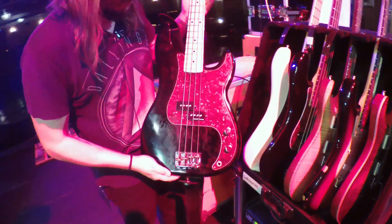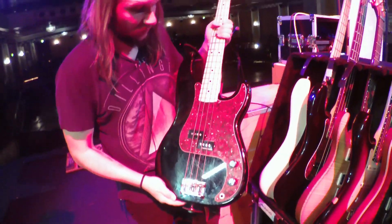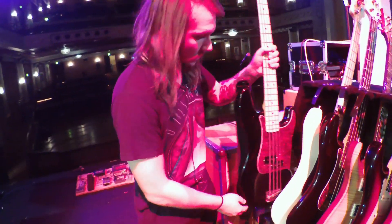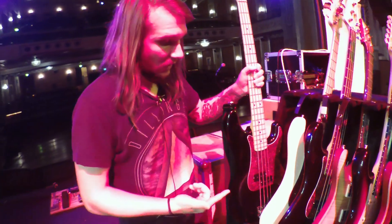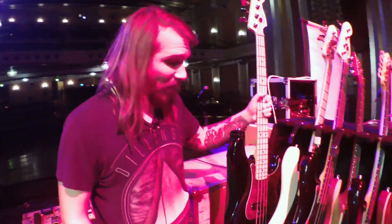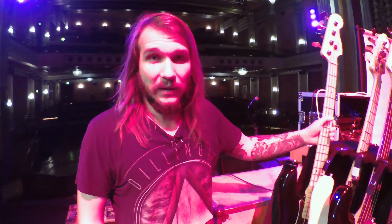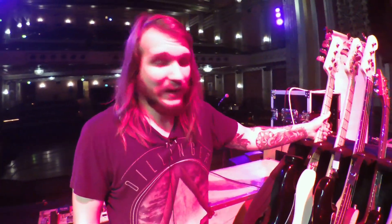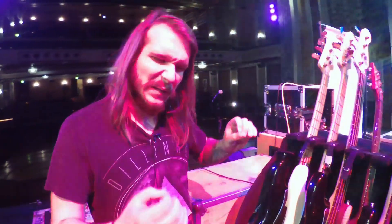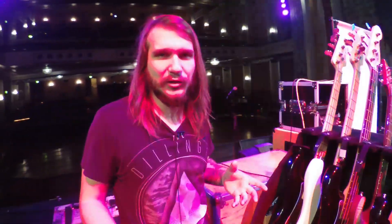This is my main rig. We're playing in drop B — so B, F sharp, B, E. I also play Dunlop stainless steel strings. They're the best — they sound super aggressive, they feel good, and they have some brightness that I can't find with any other string. I love the stainless steel strings. Shoutout to Brian Kehoe and all the dudes at Dunlop.